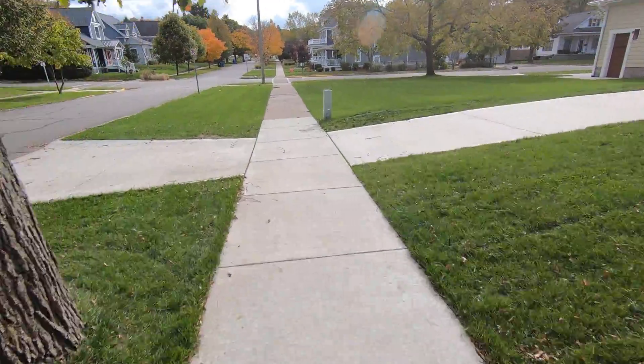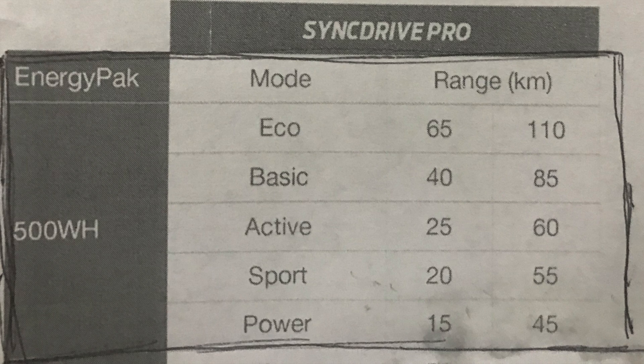In the chart you can see the range in kilometers, and in miles that translates to: Eco having 40 to 68 miles, Basic having 25 to 52 miles, Active having 15 to 37 miles, Sport 12 to 34 miles, and in Power mode 9 to 28 miles.